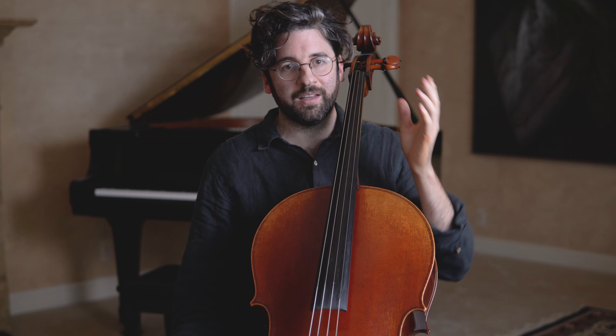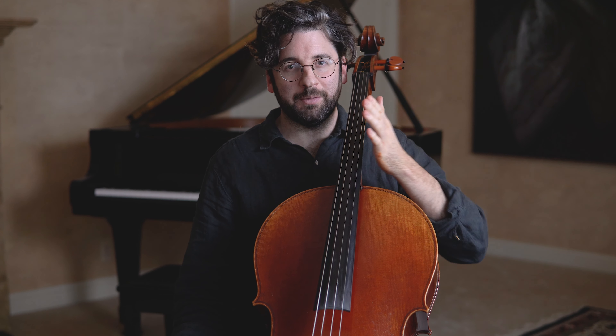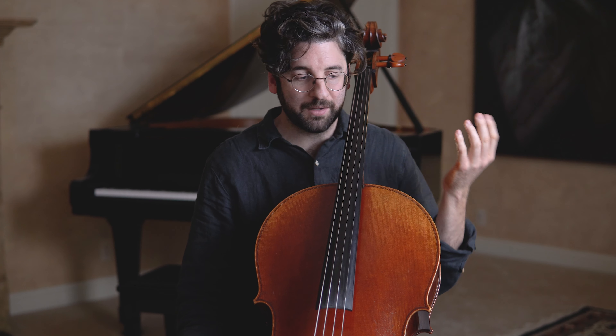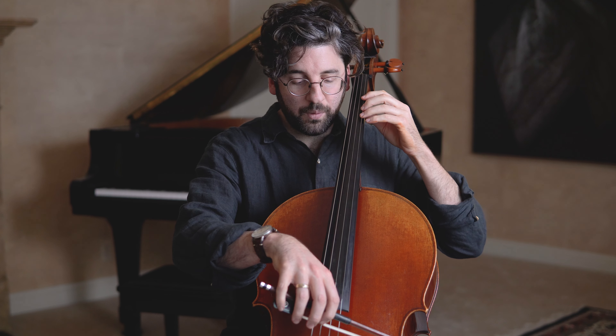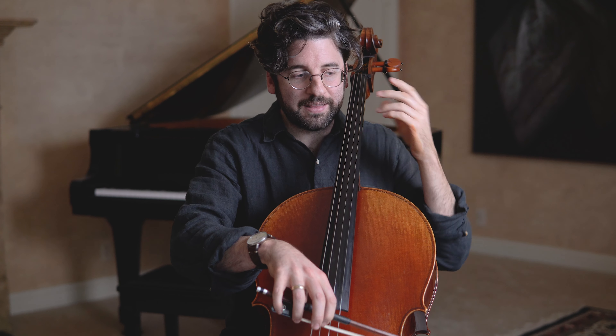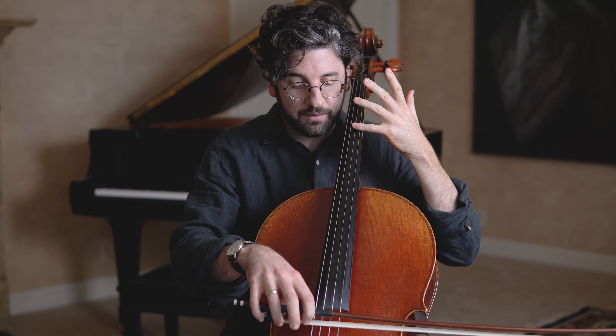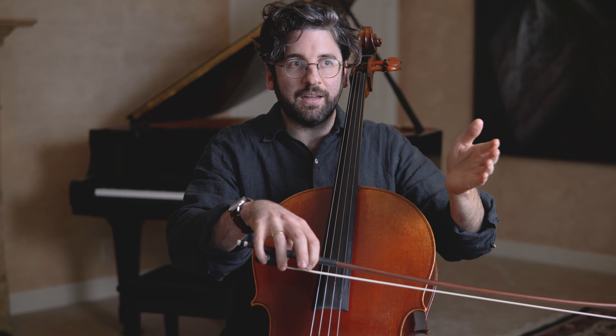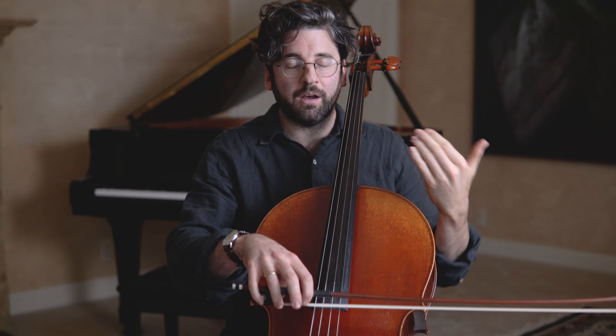As you can hear, the start sounded okay, not too bad, and then as I switched strings, it got more and more surfacy because I hadn't adjusted speed and weight in the bow. Why this happens is really interesting — we think about the three elements of sound production: speed, weight, and contact point, and we kind of set everything up perfectly for one string. Then we forget that every time we change strings, the properties of the string have shifted, so you have to adjust the weight and speed — and maybe even the contact point — of the bow.